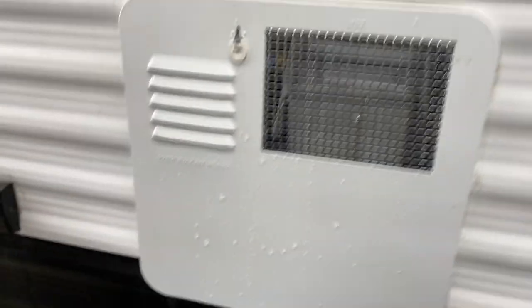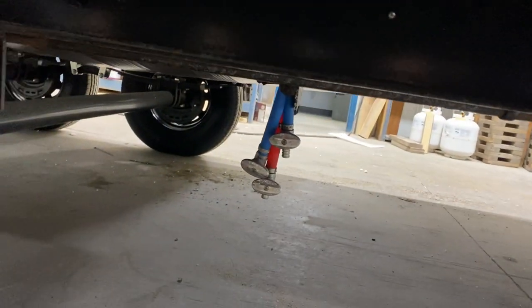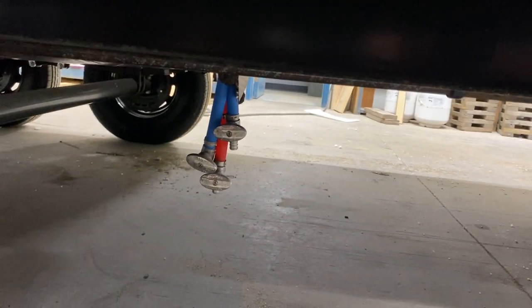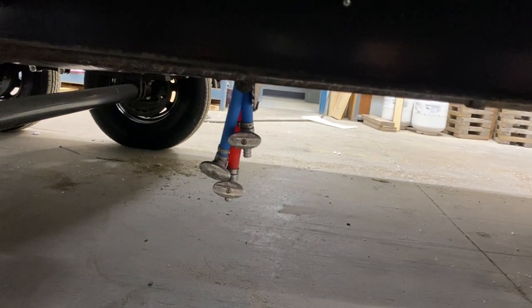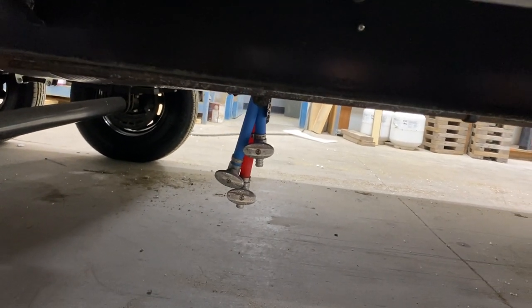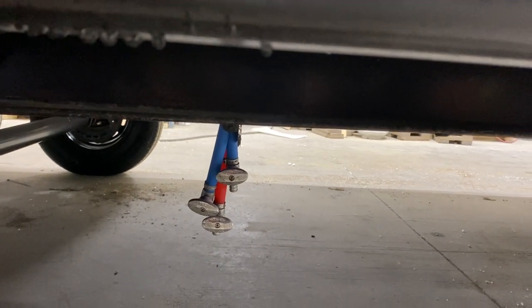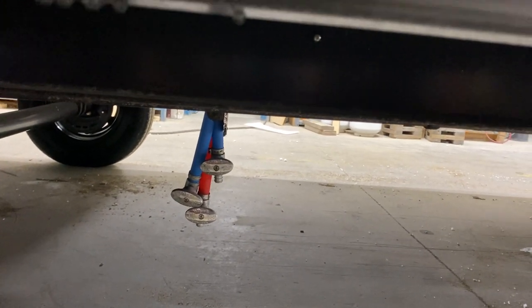As marked by the low-point drain label, right underneath you have the low-point drains. The two long ones are your low-point drains — open those valves to let the water lines drain themselves out. You'd do this if you're leaving the unit for a while and don't want the water going stale or stagnant, or before winterizing when you want to get all the water out before pumping antifreeze through.